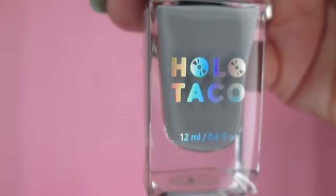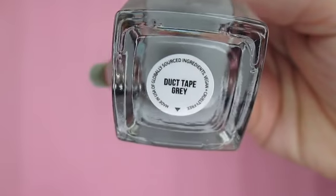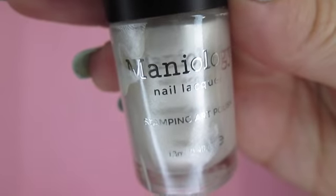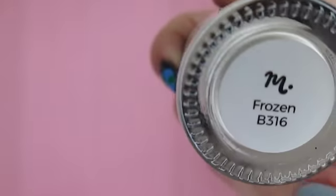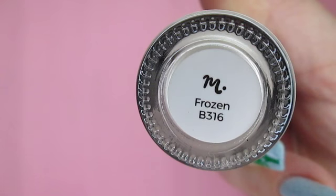Holo Taco Duct Tape Gray — I do recommend using a fairly neutral color for your second base coat. I'll be using my favorite stamping polish; you can probably tell by the condition of this bottle. This is Frozen from Maniology. You can use any color of stamping polish that you like, but I think it looks most delicate with a shimmer. You also want to consider the contrast between this and both of your base colors, because you want to be able to see it over both of those.